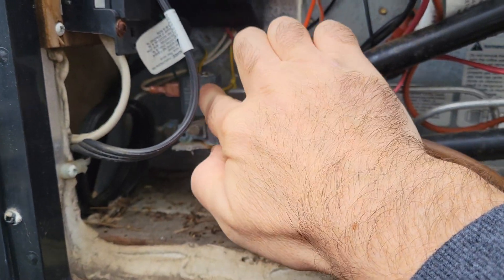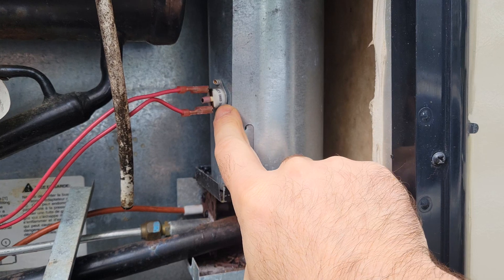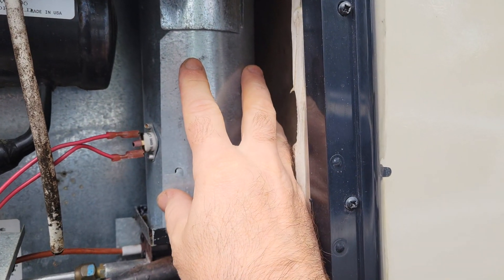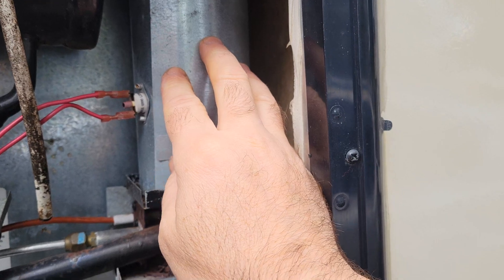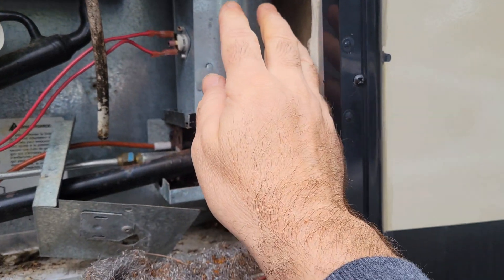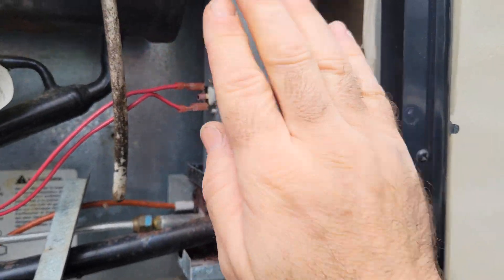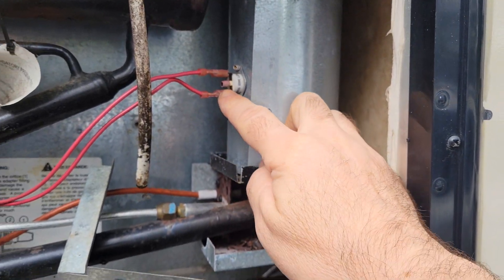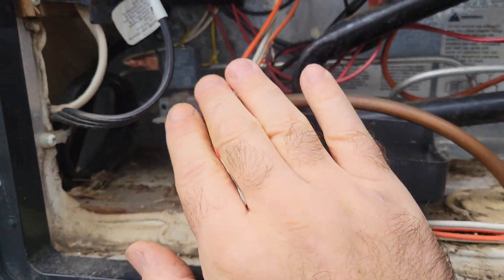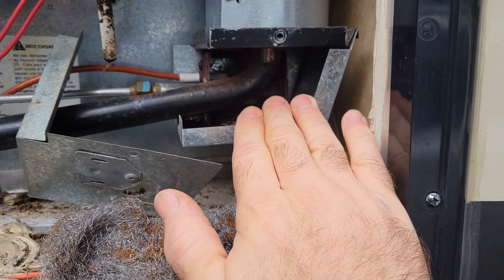If that doesn't do the trick, the solenoid also gets power from your thermal switch here. The thermal switch makes sure that this pipe here doesn't go above 300 or 350 degrees Fahrenheit. If it goes above that, it starts to be dangerous for fire. So this will send the signal and cut off the power to make sure that your solenoid cannot send any more fuel into your system.